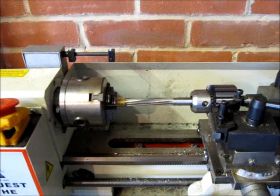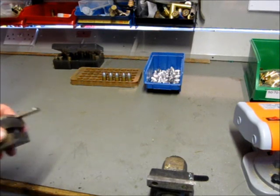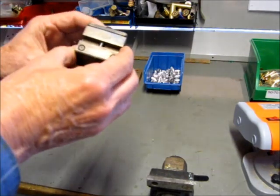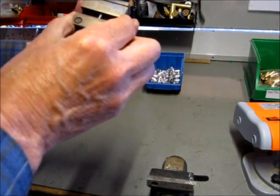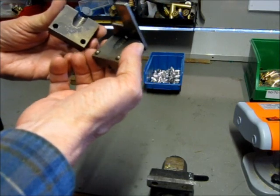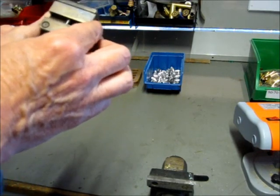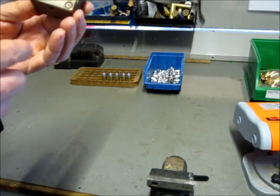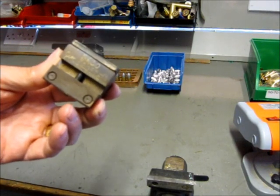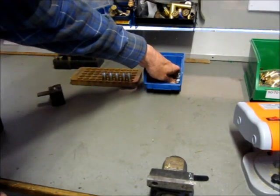Now you have your cases, you need to get hold of some bullets. You can buy these ready cast, or for economy you can cast your own. This is the Buffalo Arms Spencer mold called the Jim 520-375 — a single cavity mold that throws a bullet of 375 grains and 0.520 inches diameter. They also make one that throws a 0.515 bullet, but I recommend getting this one because you can always size down a bigger bullet, but it's very difficult to size one up.